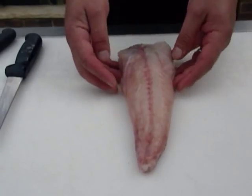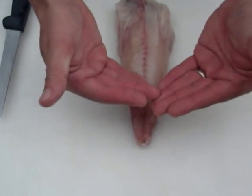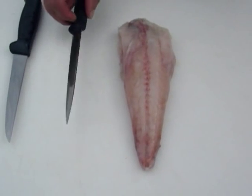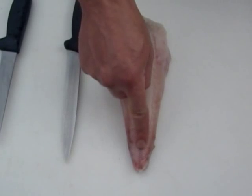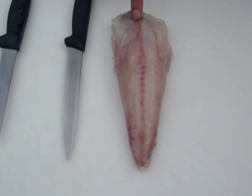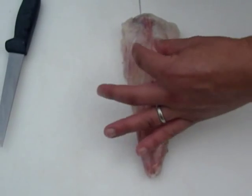We're now going to show you how to fillet the monkfish. Lie the monkfish in front of you with the head end in towards you and the tail end away from you. Take your filleting knife. Now a monkfish is a member of the cartilaginous fish family, so it only has one spine straight along the middle with no rib cage and no pin bones — totally boneless fillets.